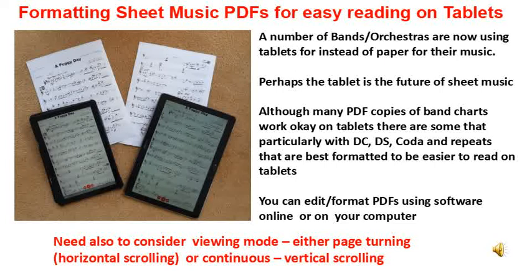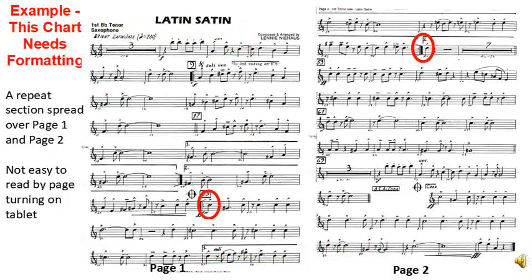So much better if you format the pages to make it easier to read the music by simply just keeping scrolling forward. This chart has a repeated section that starts on page 1 and then goes to page 2. Then you need to skip back to page 1. Even with a foot switch, this is not the best way to keep track for uninterrupted playing.